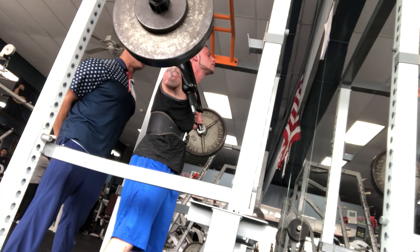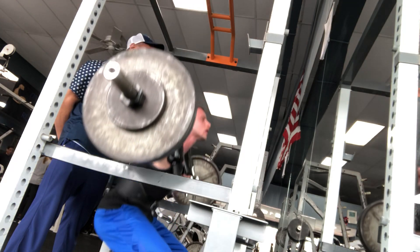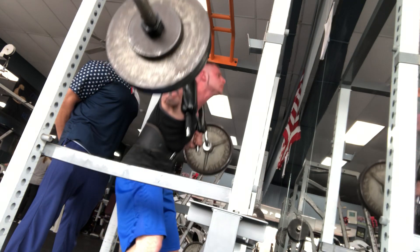Up, up, up. Chest up, turn that slow. Control the button. Up, up, up.